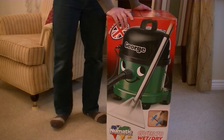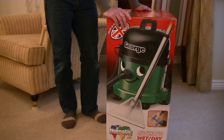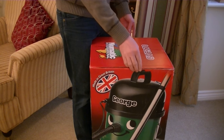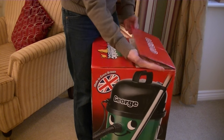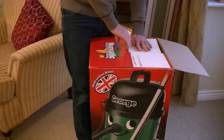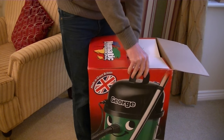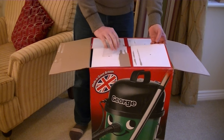Okay, without any further ado there is an awful lot inside this box so let's get on with the unboxing. This is model GVE370, of course made by Numatic International in the United Kingdom.